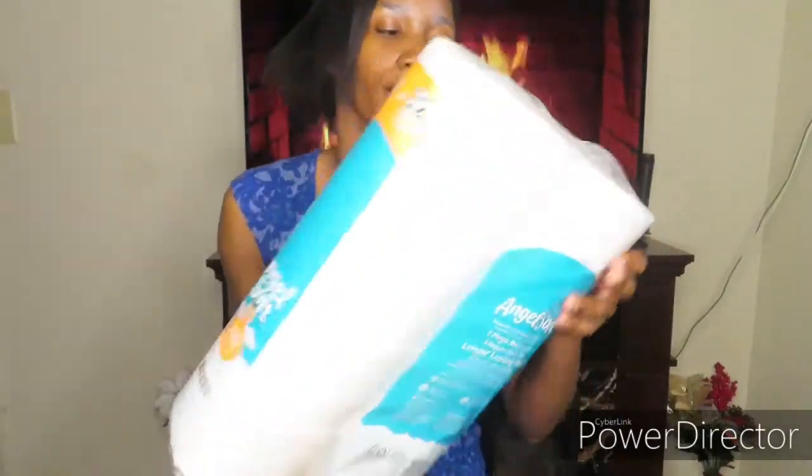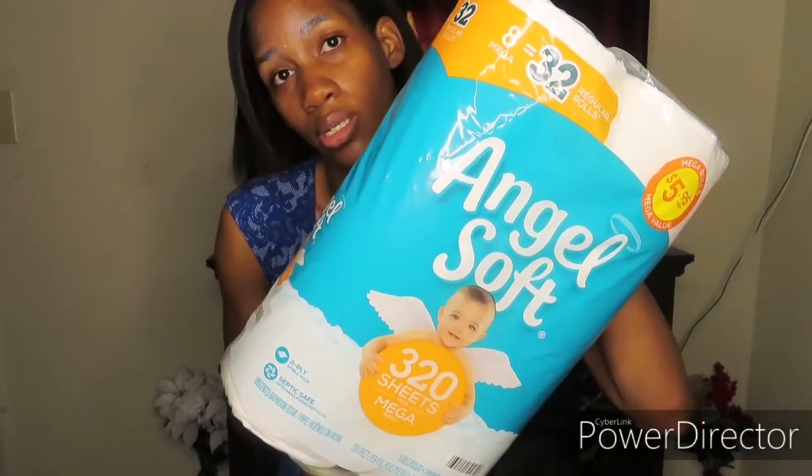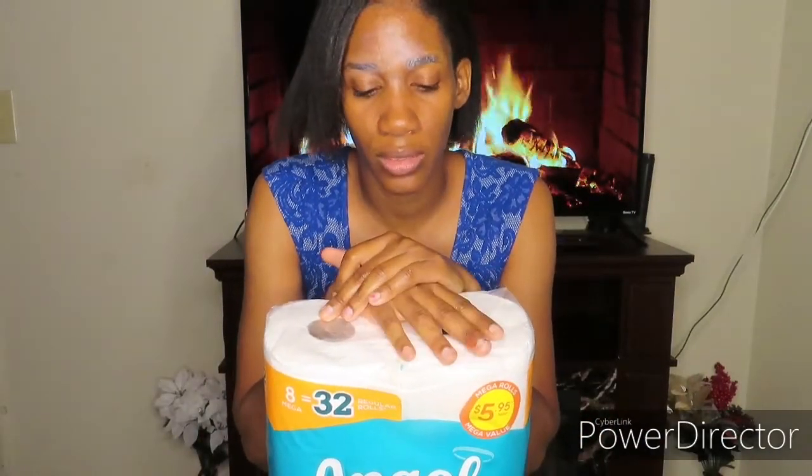Angel Soft tissue is by far my favorite tissue and I always look for it. I prefer this tissue over any other tissue because a lot of other tissues irritate and itch my skin. Once in a blue moon if I can't find Angel Soft I'll get something else, but this other tissue has my booty irritated for real. This is an 8-mega pack which equals 32 regular rolls, and I think I pay about $5.95 for it at Dollar General.